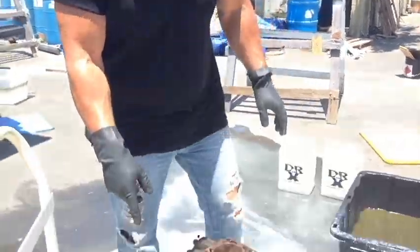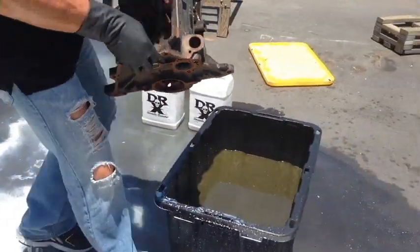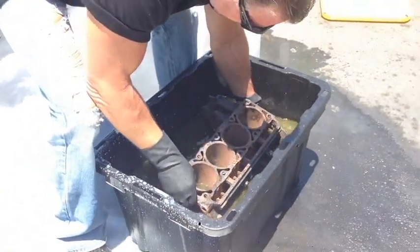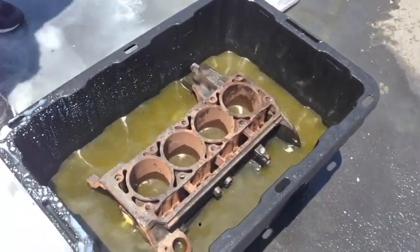Hi everybody, it's Don again. Here's the engine block we're going to be doing right now. I'm going to pick this up and set this puppy right inside Dr. X here. It's going to soak in there and we're going to clean it in about 15 to 20 minutes.